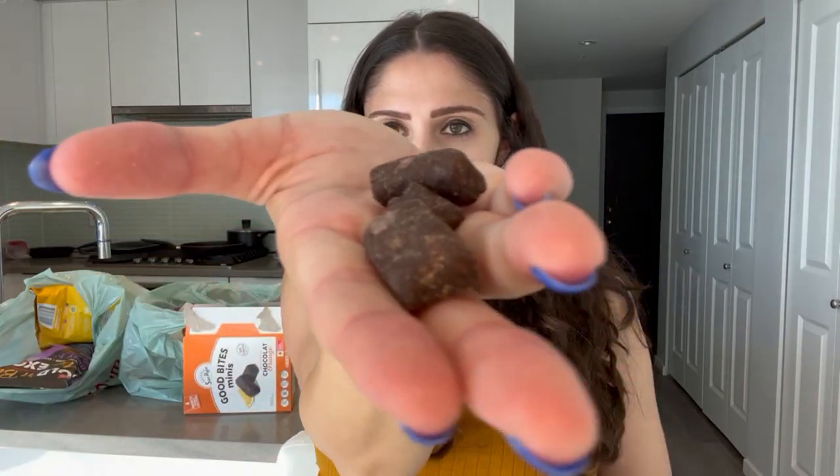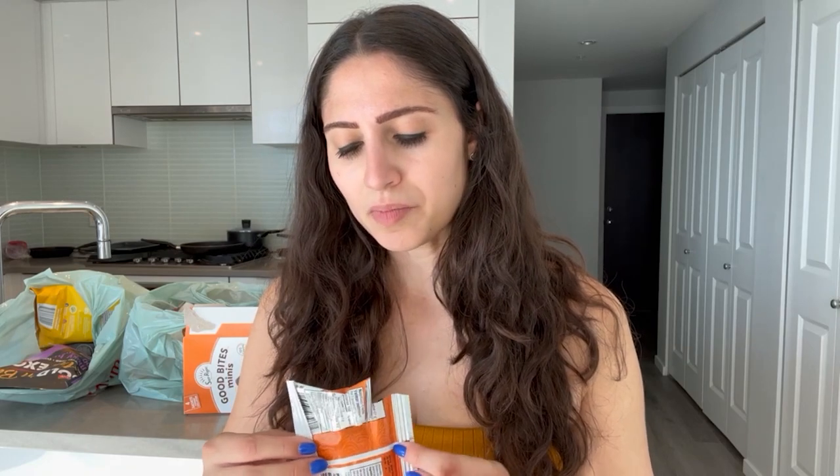This is really, really gross. I don't even know how to describe it — it tastes like really, really bitter chocolate with like a slight aftertaste of orange. It does not taste like the Terry's chocolate orange at all. I wasn't expecting something as bad as this. I would rate this maybe a four out of ten.